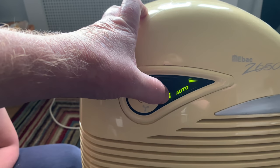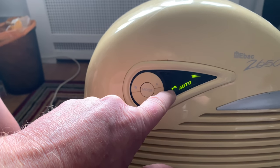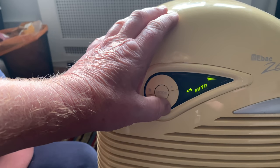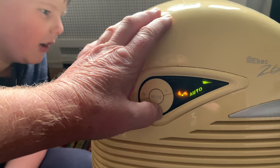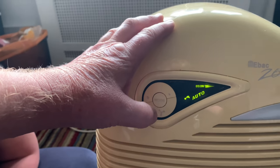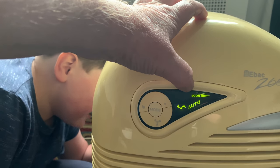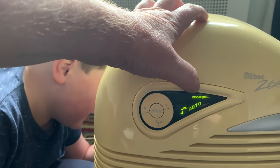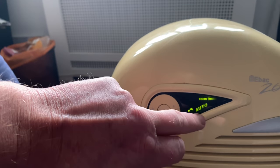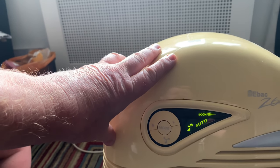When the blades are green, that means the dehumidifier is on auto - it's quiet and just ticking over. Then you've got the various speeds, your fan mode, your off, and then you've got econ mode - that is the intelligent dehumidifier function which only works as much as it needs to.